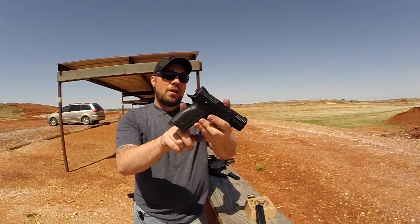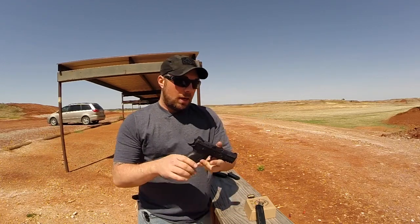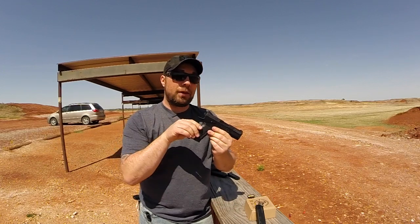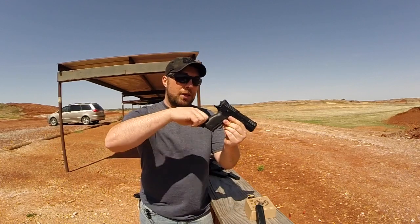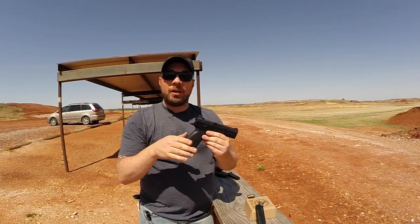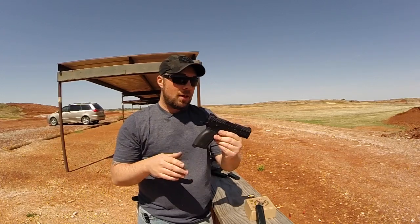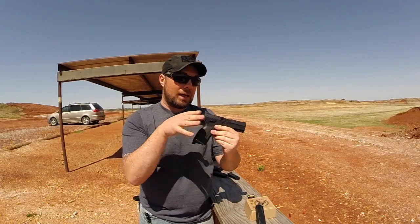First off, you have changeable back straps. It comes with three of them total. Really sturdy mounting for that. There's actually a pin that you have to drive out and a piece to pull the grip off — small, medium, and large, kind of like the Smith & Wesson M&P's. This is the small just because I wanted to see how it felt. I like how slim it is.